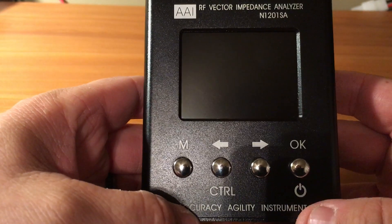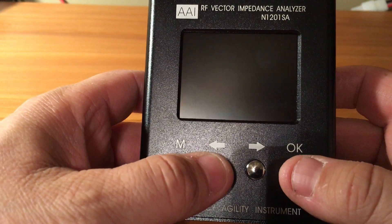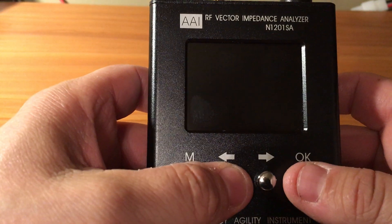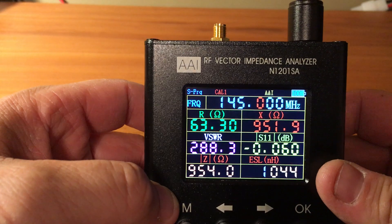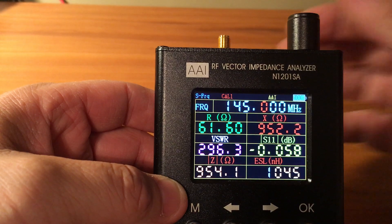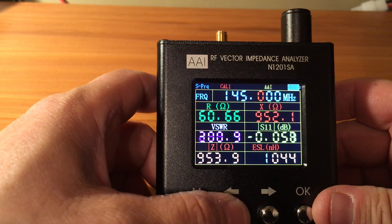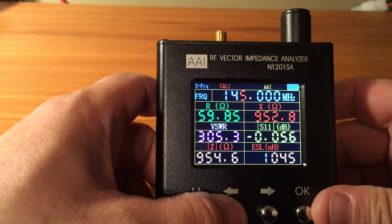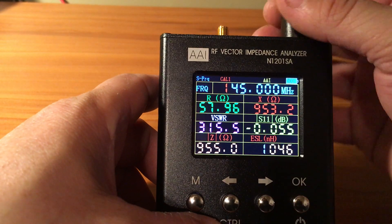Nothing on the back. To turn this on you hold the Control and the OK button. There we go. As you can see you got your frequency up here. To change the frequency you just use the left and right arrow keys.